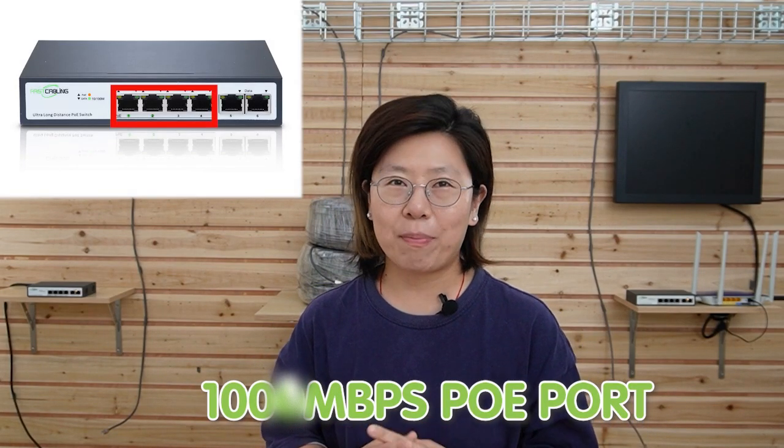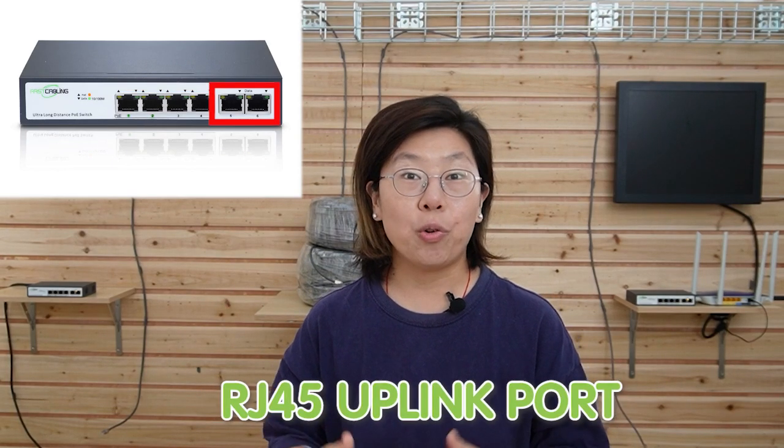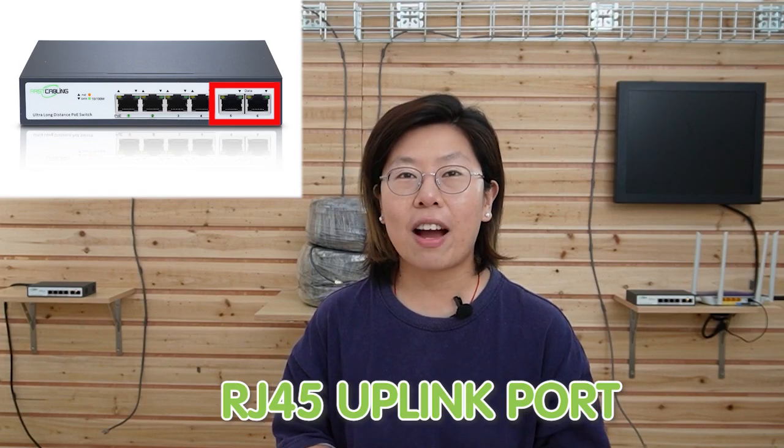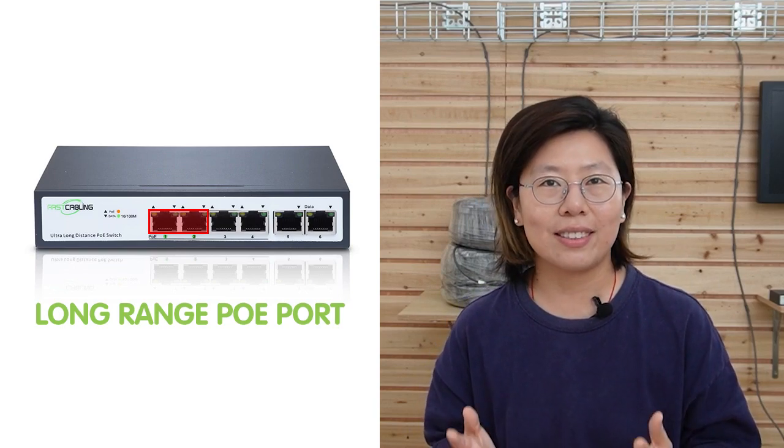Let's take a closer look. We have four 100 Mbps RJ45 PoE ports and two 100 Mbps RJ45 uplink ports. But make sure to keep in mind, only ports number 1 and 2 can support long-distance PoE transmission. Ports number 3 and 4 are just regular PoE ports. It is also compatible with IEEE 802.3af and 802.3at standards, so it can support up to 30 watts of maximum power output.